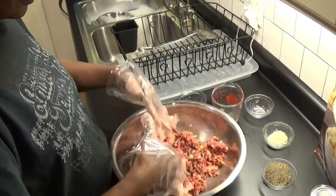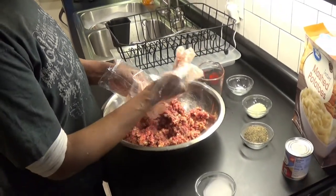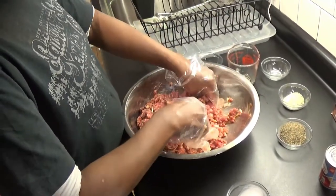Two whole? That's a lot more than two pounds. These are the worst gloves ever. For meat and stuff like that, I told you I don't like them.